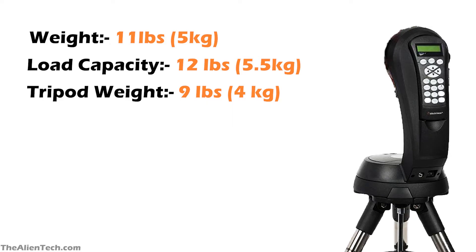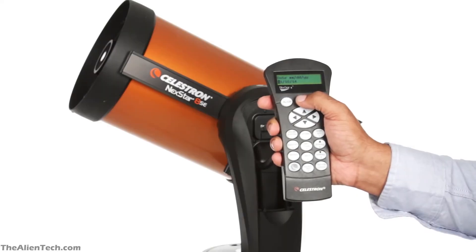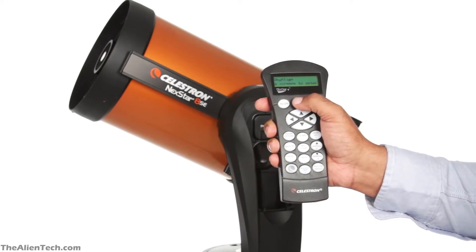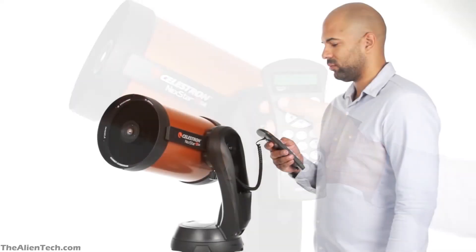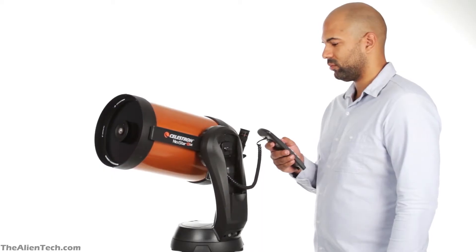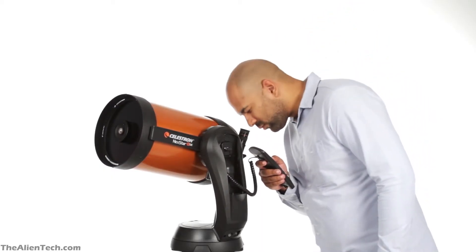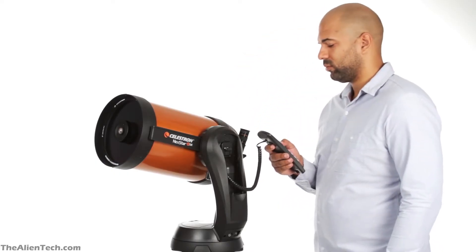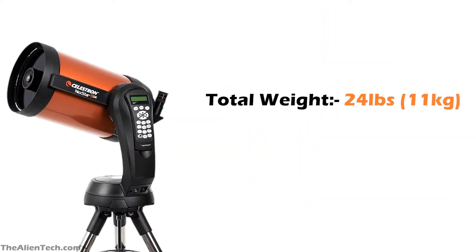The tripod on which the mount sits has a weight of 9 pounds, or around 4 kilograms. The mount has a database of 40,000 celestial objects, and you can type in any object you want — the computerized mount will guide you to it. The mount runs on 8 AA batteries, but these can get drained easily, so it's always recommended to buy an external battery power supply. The total weight of the Nexstar 8SE telescope kit is 24 pounds, around 11 kilograms.